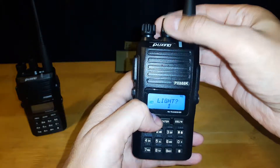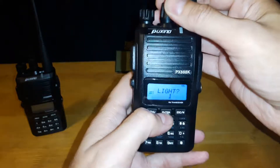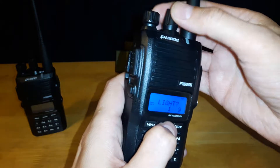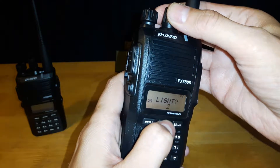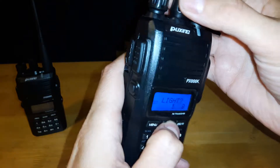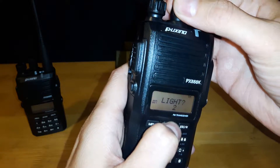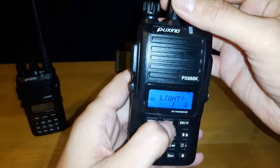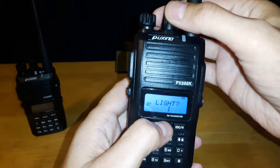The next one is the backlight color. You can see it's blue right now. You have the option of orange, purple, and blue — those are the three options. I like blue, so very simple for that one.